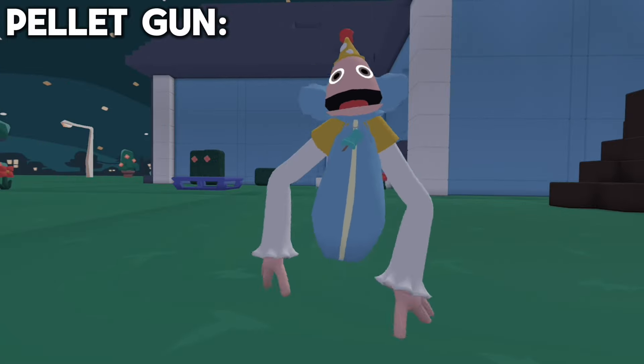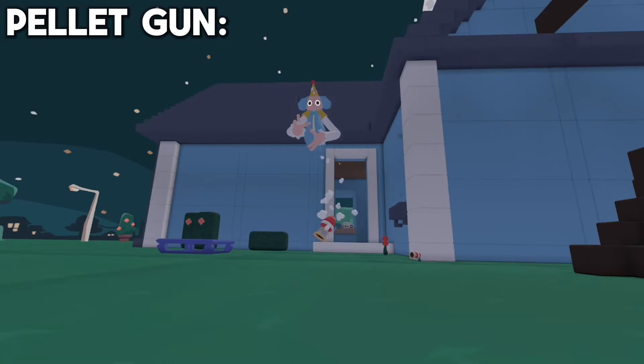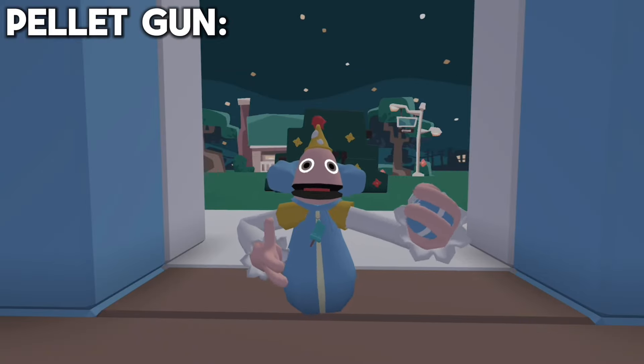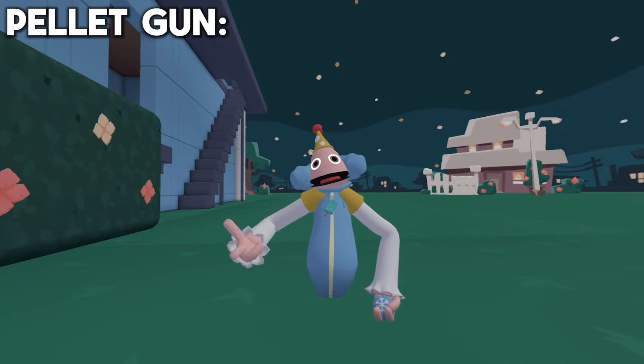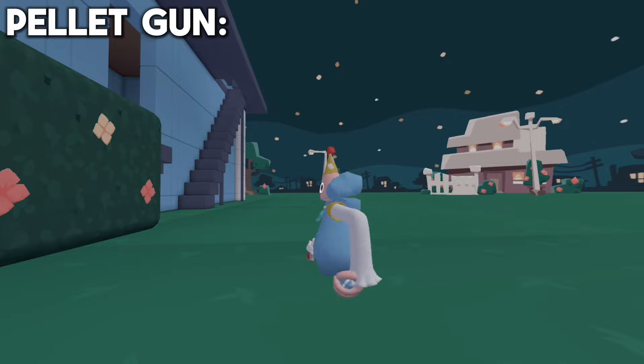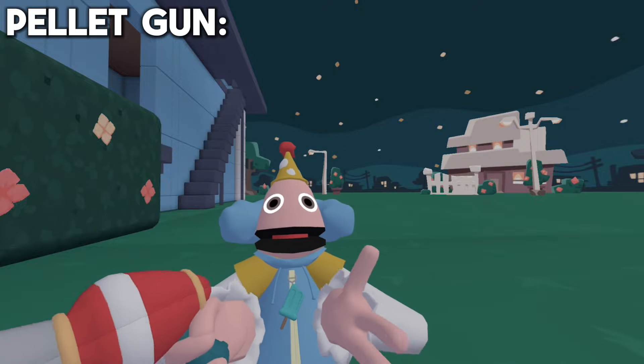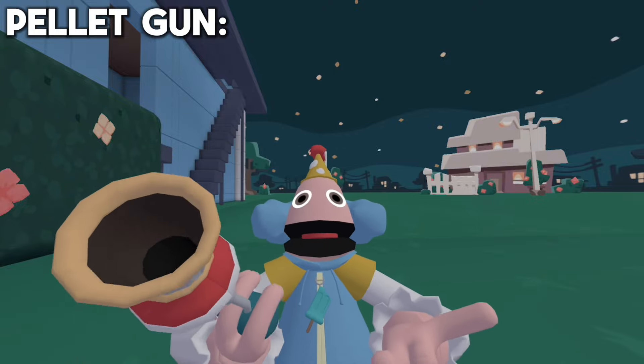And you can also just shoot yourself straight up like this. They also pair really well with the freeze balls. If you want to gain extra height, you can just freeze yourself and shoot yourself and you go even farther. So basically, the possibilities with the pellet gun are pretty much endless — you can do whatever you want with this thing.